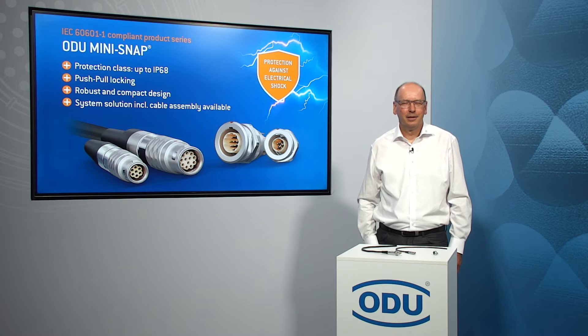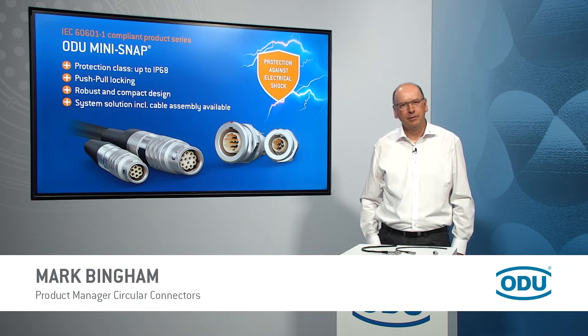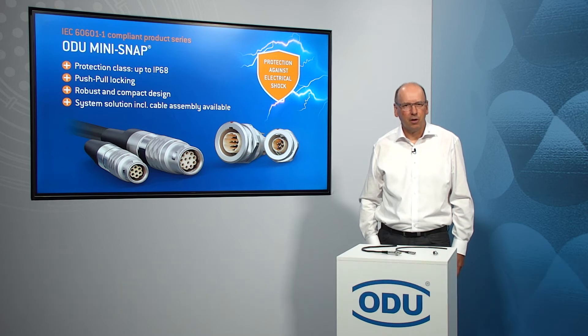Hello and welcome to Odoo. My name is Mark Bingham, Product Manager for Circular Connectors. Today I'd like to show you some new products from our Mini-Snap series.